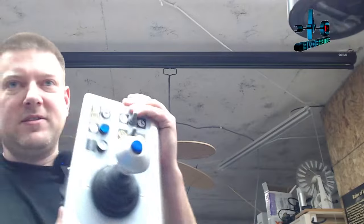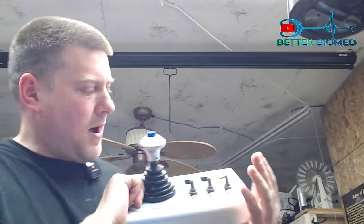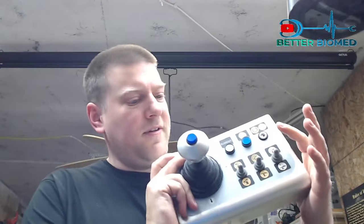Hey everyone, welcome back to BetterBioMed. Today I've got an interesting problem and I'm pretty sure it's going to be the same exact solution for both of these. This is a table control for a DRE table. There's a lot of these type of hand controls out there for all sorts of different types of tables, and I'm going to show you guys a technique today to go ahead and open up some of these cables and check them out, because the answer might not be as simple as you think it is, but it is doable.